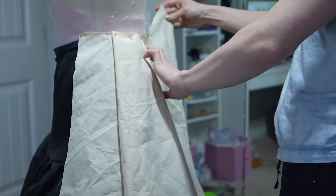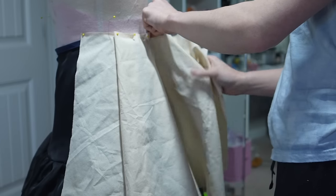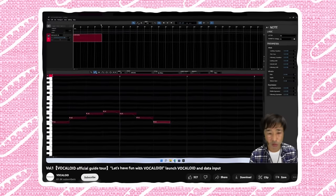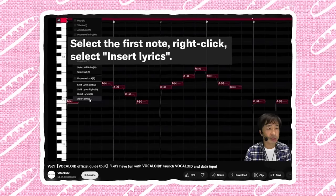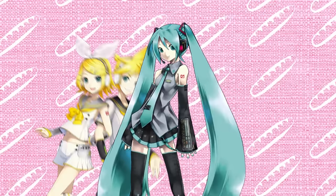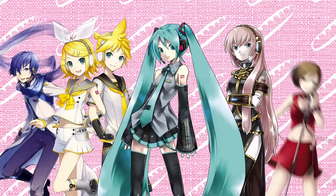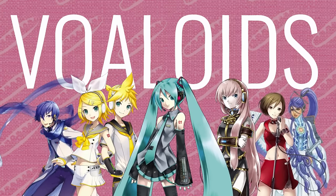Before I get to constructing the skirt, I have to tell you the amazing story of the birth of Kasane Teto. To understand Teto, you need to know what a vocaloid is. There's this thing called voice banks — software with artificial voices that you can make sing. It's like text-to-speech but you can change the pitch. In the early 2000s, to market these voice banks, companies started creating mascots for them: cute and colorful anime-esque characters, with the most popular being the vocaloids and their crown jewel, Hatsune Miku.